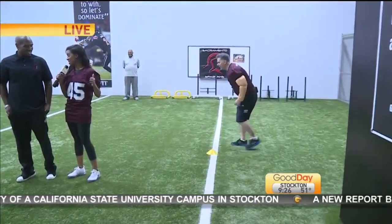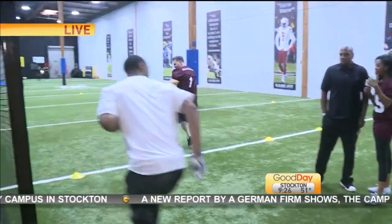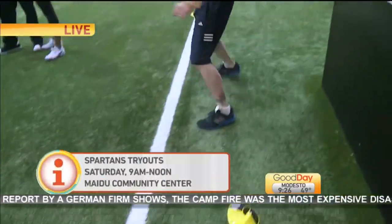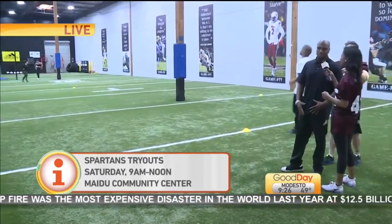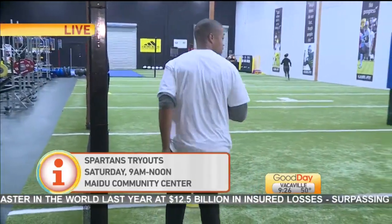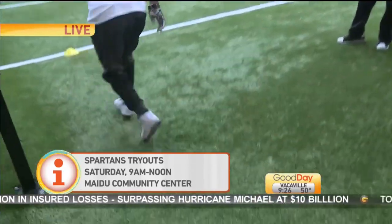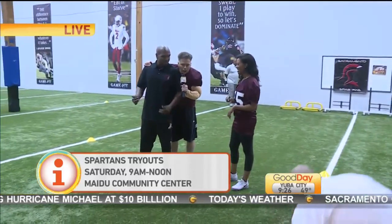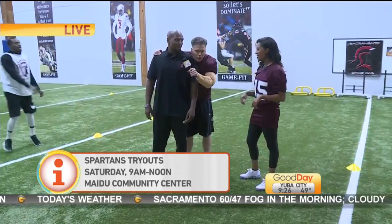We're going to make him do it three more times because that's what I just did. Now for people who are trying out, what kind of drills will you be taking them through? How should they prepare? We're going to do the class drills. First of all, you need to come dressed in appropriate attire. It's a professional setting — your basketball shorts, your tennis shoes, and your cleats. Football gloves, the whole nine. We're going to do shuttle drills, some ball manipulation, routes, all that kind of stuff. Basic football stuff.